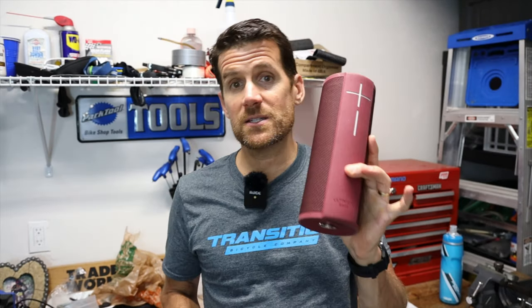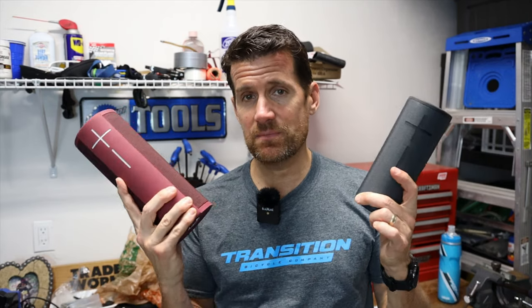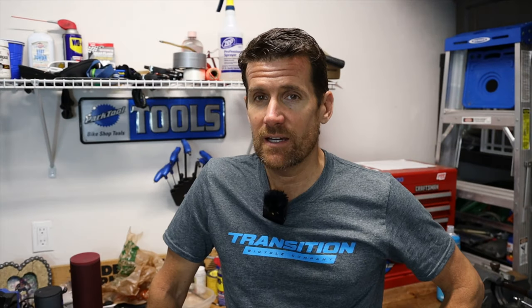I'll hold these up next to each other so you can see. I keep the Mega Blast in my bathroom for getting ready in the morning. They're not only portable for traveling, but you can move them from room to room. One last thing — they get very loud and when you crank up the volume, it does not get distorted. So if you're working in a big space and need a loud speaker, both of these will serve the purpose. Now, if you want the absolute best sound quality, I've saved the biggest for last.